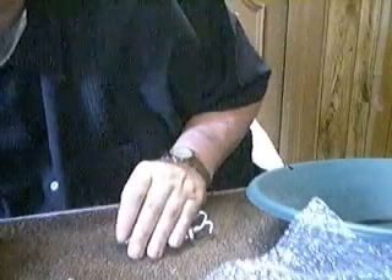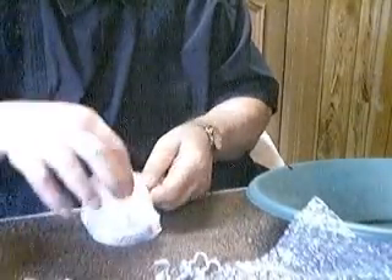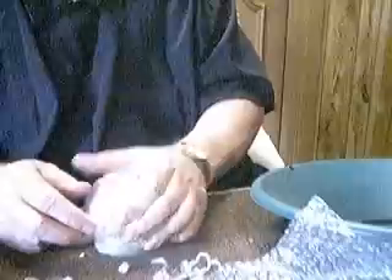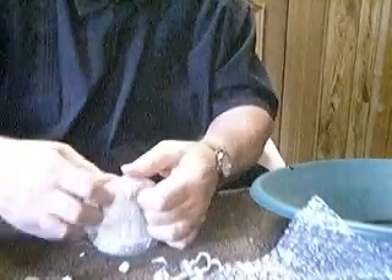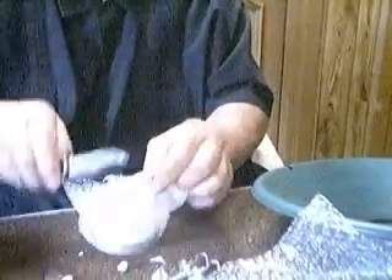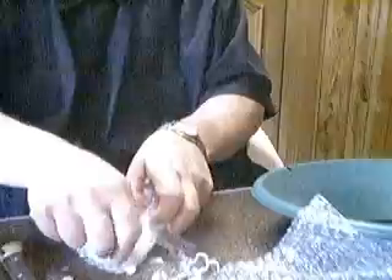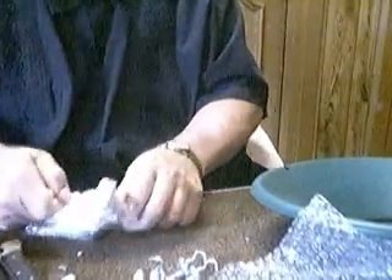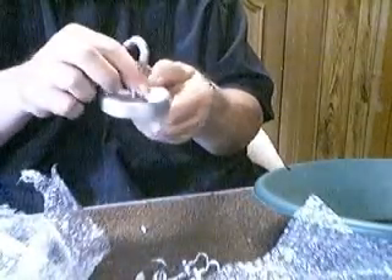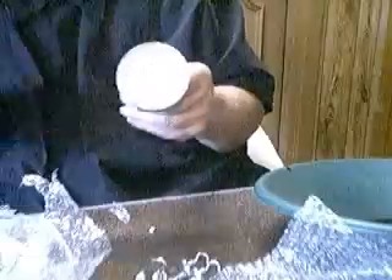Here's my other one. This is — oh — Big Bertha. This is supposed to pick up two hundred pounds. Oh, I can barely get it off my iron. That's two hundred pounds of pull — pick up two hundred pounds. I don't have anything weighing that much.